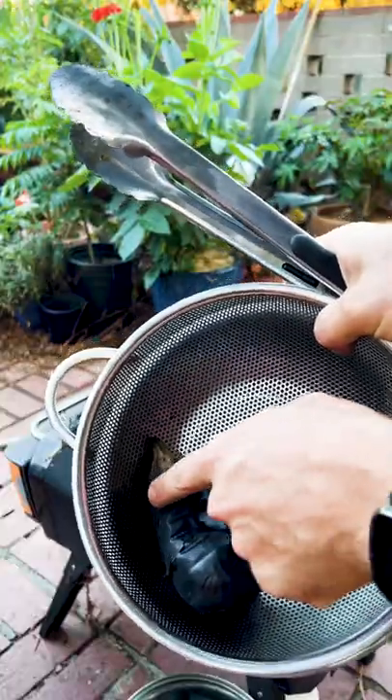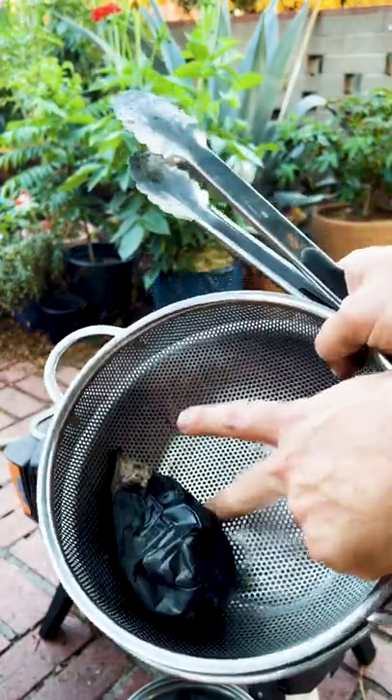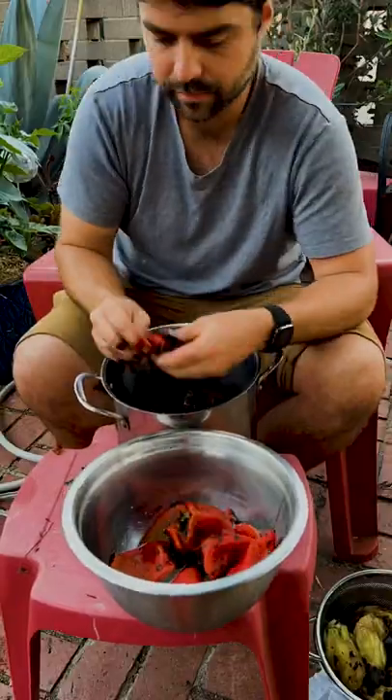To check your eggplant to see if it's ready, you wanna poke it at the top and also at the base, and if it gives and it's squishy all around, then you're good to go. You don't wanna steam this one. Now we peel everything — you could make this right away or let it store in the fridge.